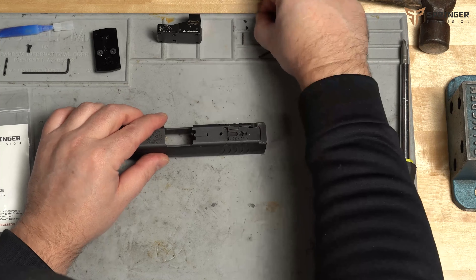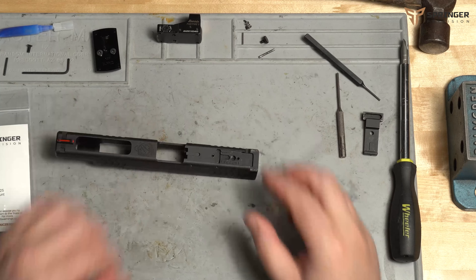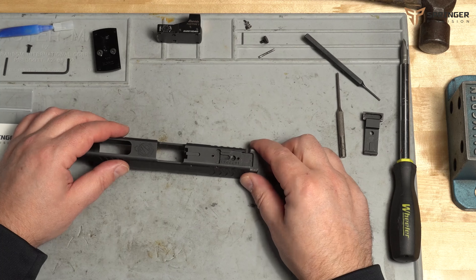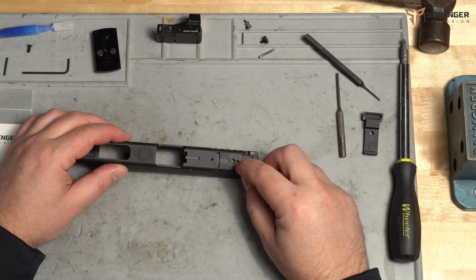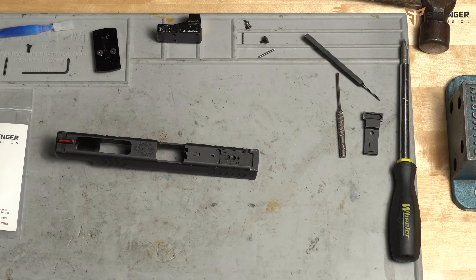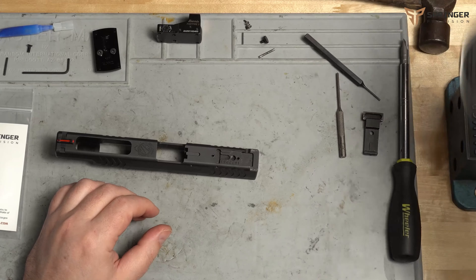We'll remove this spring — we don't need any of this. So now it's stripped out. For the next part, we're going to want to degrease this little screw hole here. I'll put on my safety glasses.